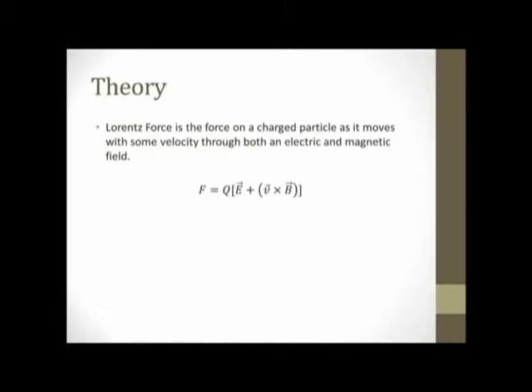Lorentz's force law is the force on a charged particle as it moves with some velocity through an electromagnetic field. In the Lorentz's force equation, Q is the charged particle in question, E is the vector quantity for the electric field, V is a vector quantity for the velocity of the charged particle, and B is a vector quantity for the magnetic field.